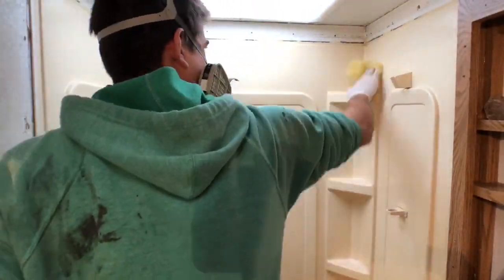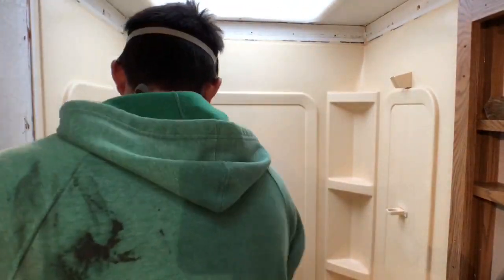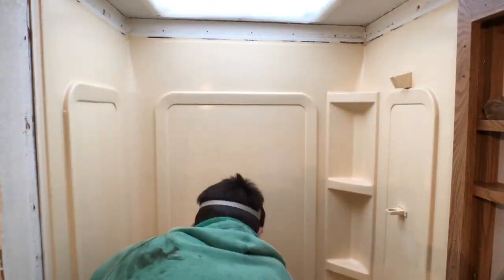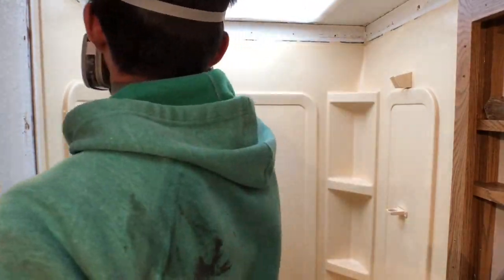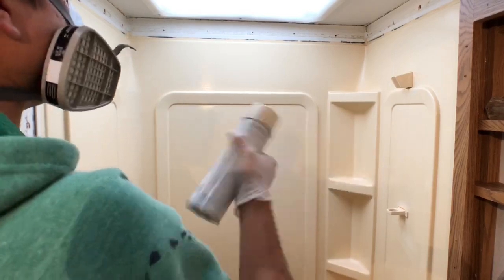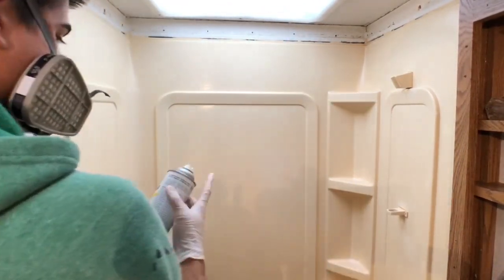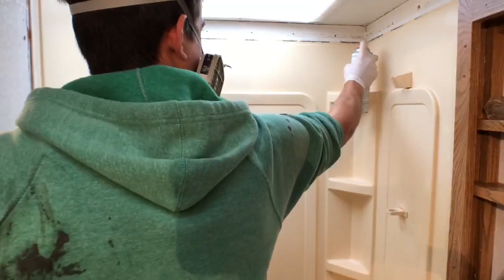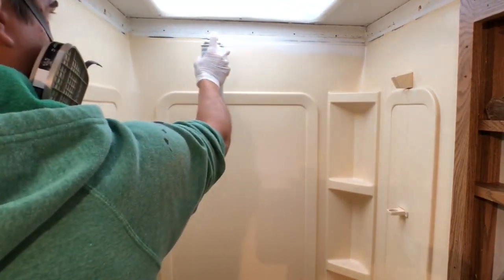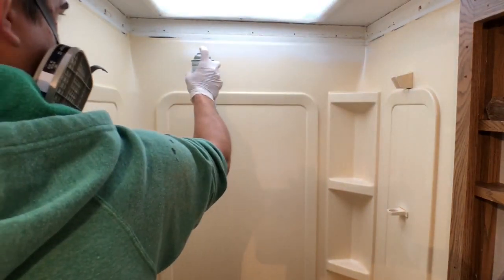I'm going to do one more wipe with the tack cloth in the shower and then we'll get going. I should have worn goggles here — if you guys pick up goggles that'll make your life way easier, your eyes won't burn. I got some spray in my eyes a couple times, which is probably not good for you.